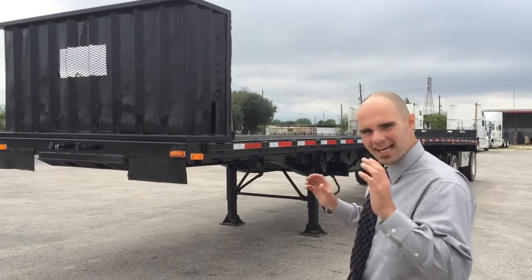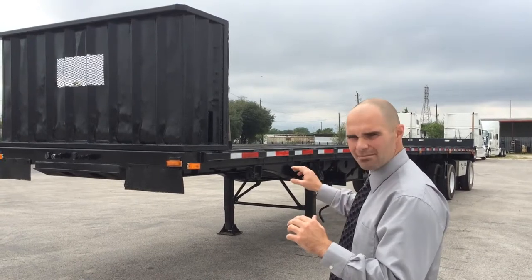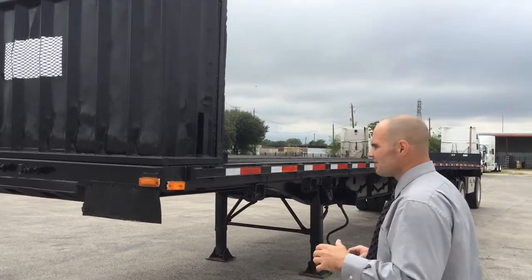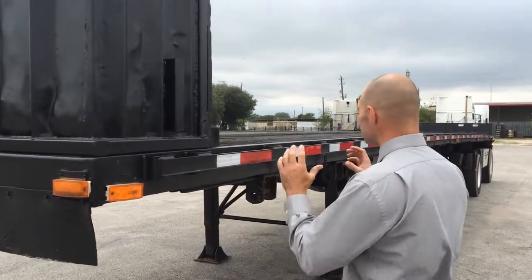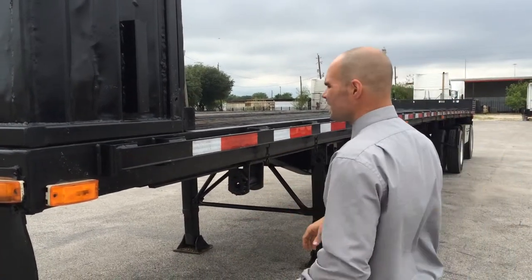I work with their truck sales and want to take a few minutes of your time to show you our 2005 48 by 102 trailer that came in. Sometimes it's hard to tell, from the average eye, if it's a good trailer or not so good, or if there are features or benefits, because they all kind of look the same.